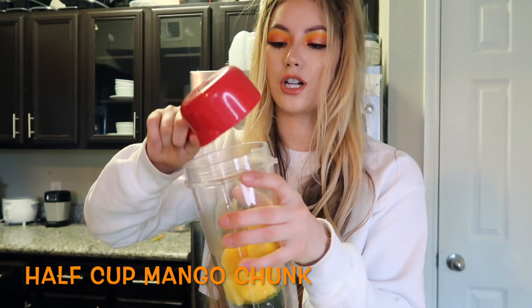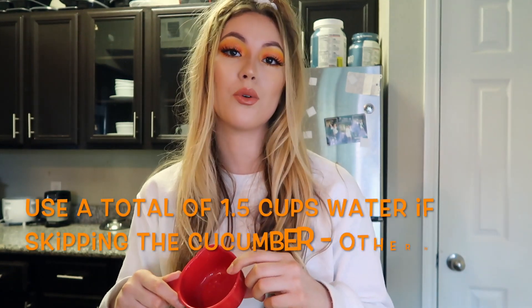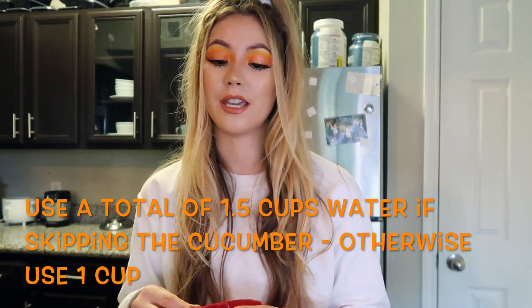Now we're gonna take half a cup of mango chunks — just kind of eyeball it, nothing really has to be exact. Then we're gonna do half a cup of pineapple. Now we just need to add one cup of water. I added the cucumber in for the extra minerals and vitamins to get more in my daily diet, but if you want to skip the cucumber you can do another half cup of water — so one and a half cups total if you skip the cucumber.